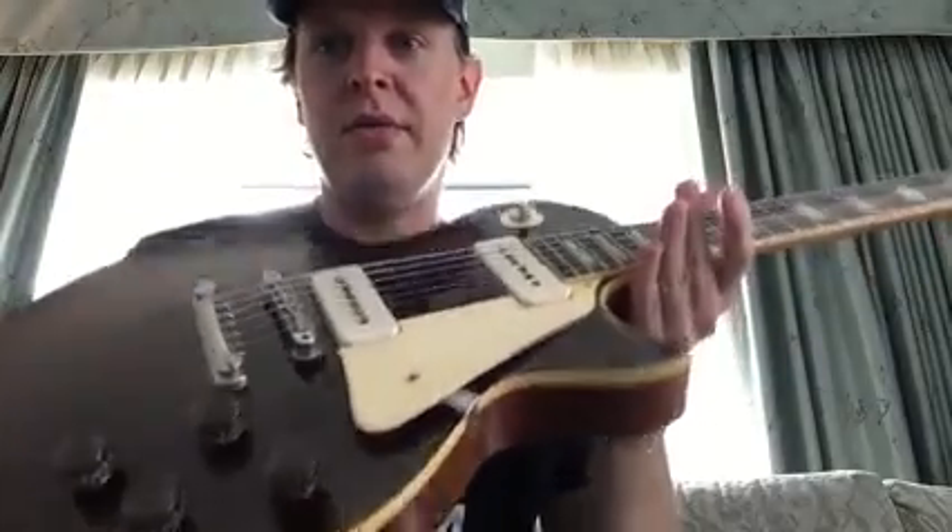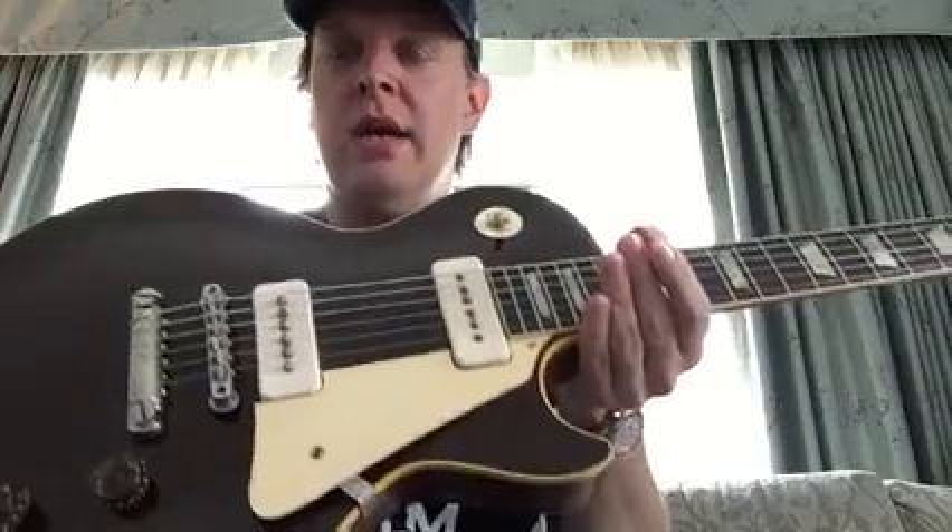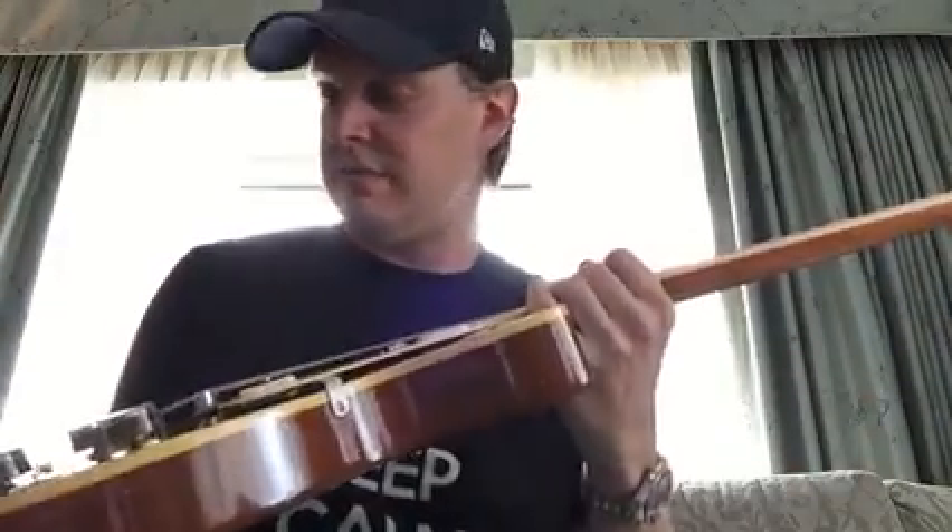But until then, let's check out this newly acquired — well, not all brown — brown top, one-off, factory Gibson Les Paul Standard that I bought from Mr. Gruen late last week.